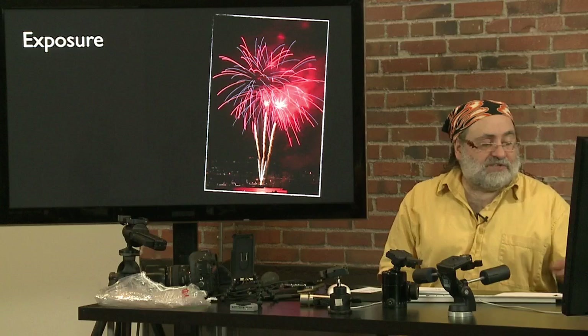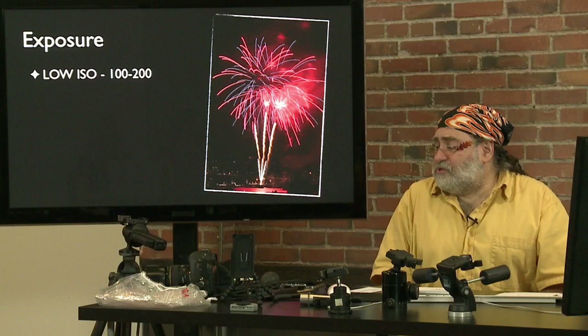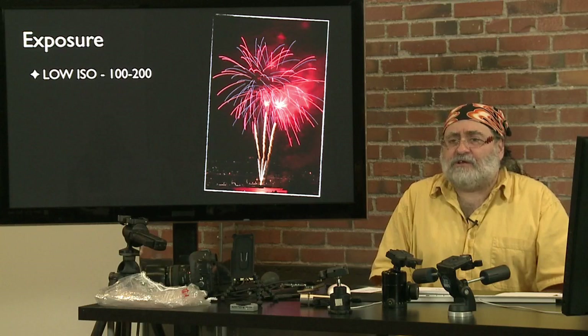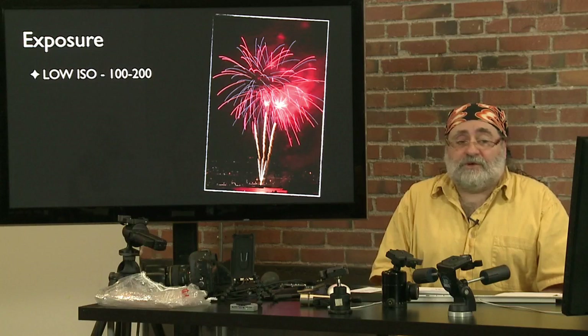Now we come to what I consider the easy part of photographing fireworks: the exposure. Fireworks are bright. I hear people thinking they need ISO 1600 for fireworks — no. The lowest ISO your camera goes is where you should be. In most Canons it's ISO 100, and in most other cameras too, though some may only go down to 200. Using the lowest ISO means less noise and grain in the images.